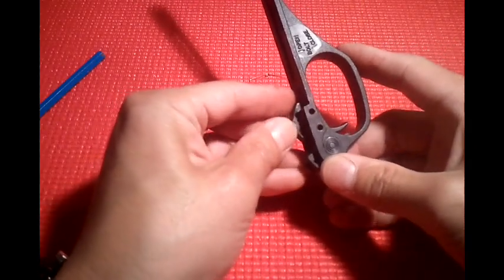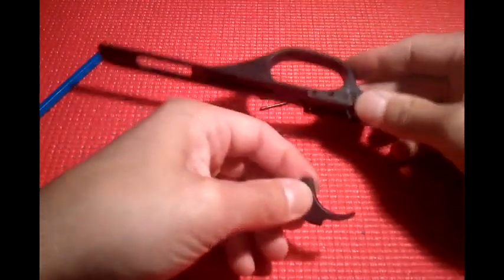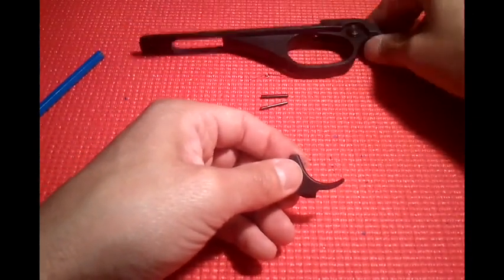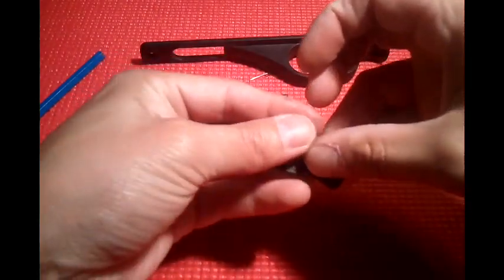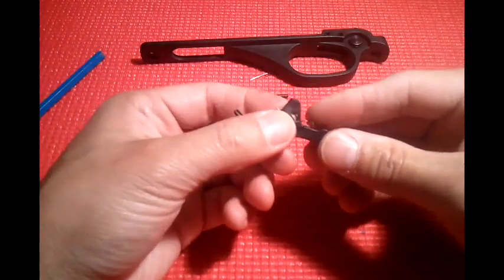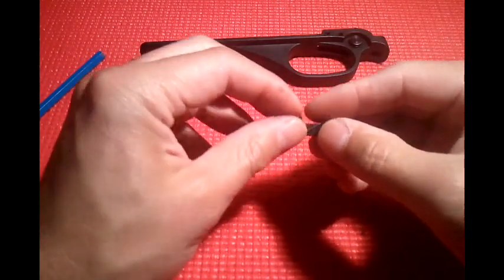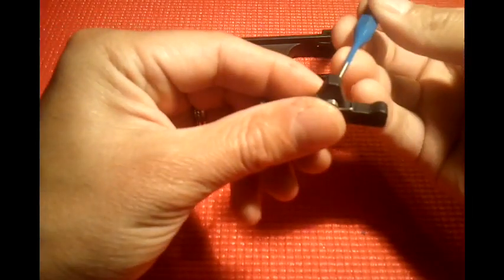And here's the trigger itself. Look at that. Let's get that out of there. And just so you can see it — you can see the orientation, how the spring was on, and we're going to have to remember that. It hooks on the back here. I got an idea — let's put this through.